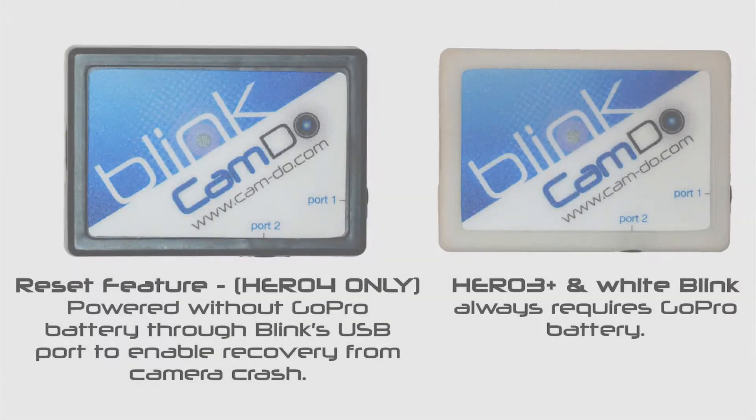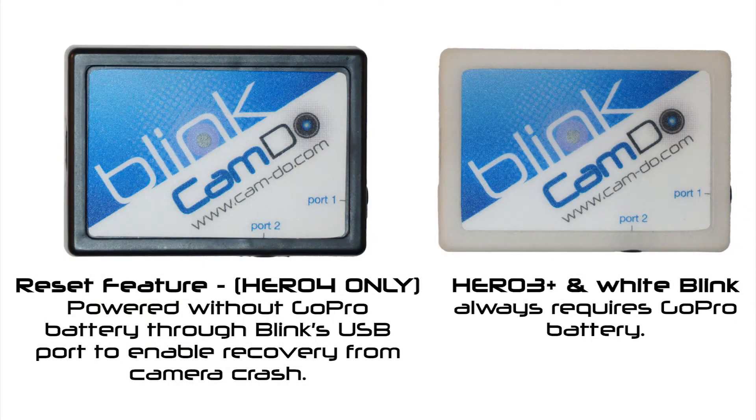Now, there are multiple ways to power Blink. If you have an external power source and are using a Hero 4 camera, it is recommended to remove the GoPro battery and power the system through Blink's USB port to enable Blink's safety reset feature. Your power supply should be rated for 2 amps when using this configuration.